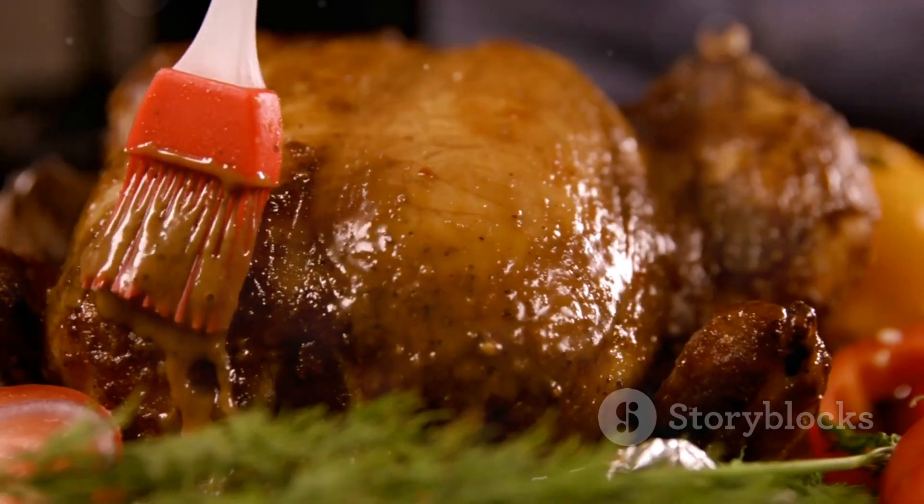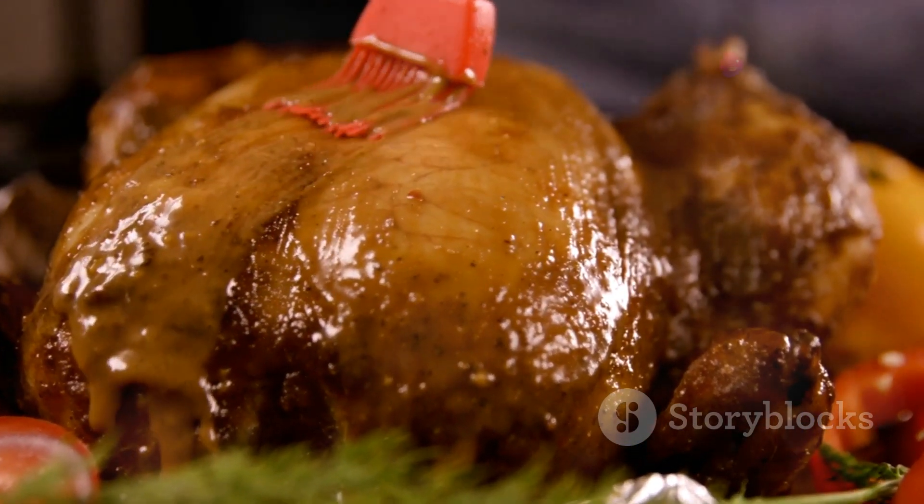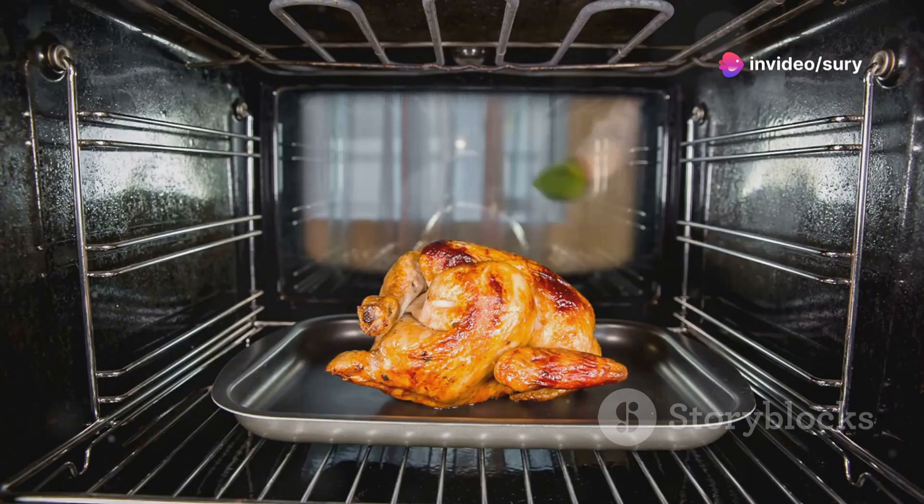Give it a good mix, foodies. Once the chicken's crispy and golden, take it out and slather on that delicious sauce. Pop it back in the oven for 10 more minutes.